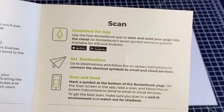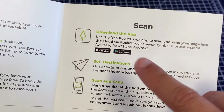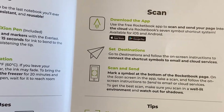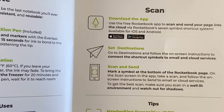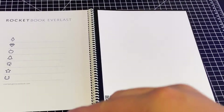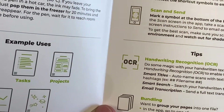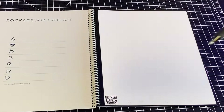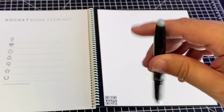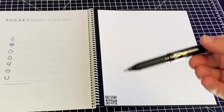So what you do is scan with the app — the symbol looks like this. You download the app from your app store or Google Play. It's a free app by the way. You can scan and send your pages to the cloud, set your destinations, follow the on-screen instructions, connect to the shortcut symbols, and then just scan and send. We'll give it a try using the pen — it looks just like a regular ink pen, nothing fancy, plastic tip on the other end.